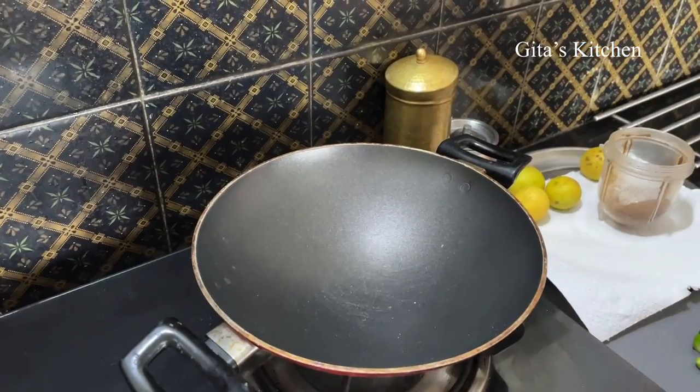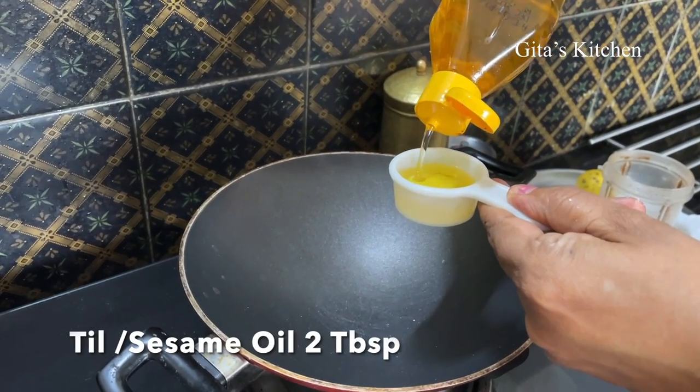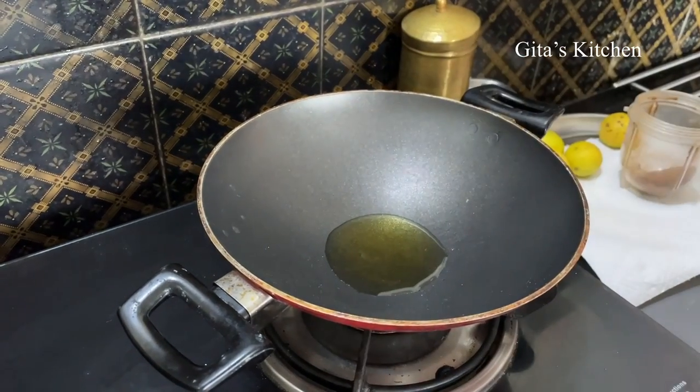For our South Indian style pickles, we usually use sesame oil, that is gingelly oil. So first I am adding 2 tablespoons of this oil and we will heat it a little bit. You can switch it off when the oil is hot.